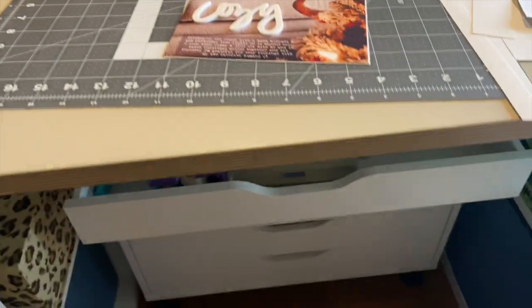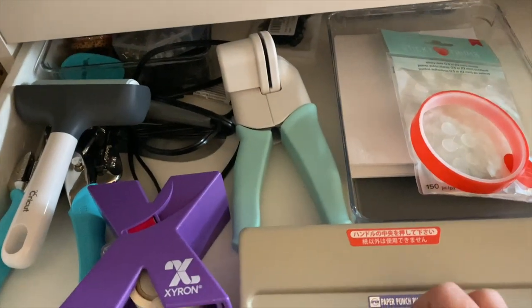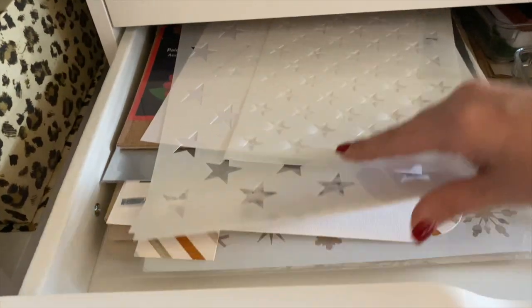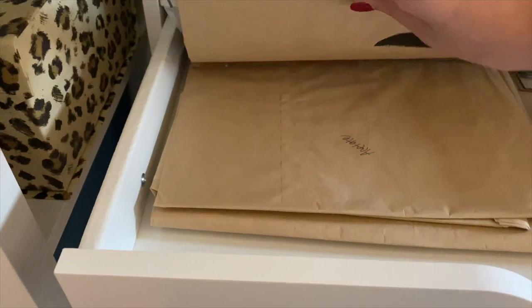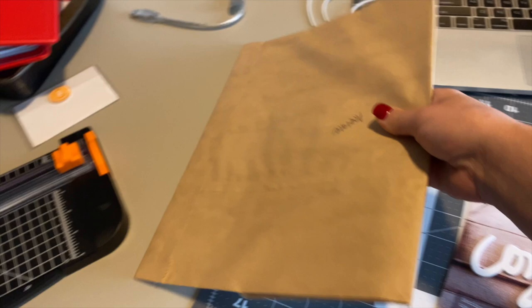Just to show you guys underneath of my desk, I have one of those Alex wider carts or drawer systems on wheels. This just kind of hangs out underneath of here for now. In this drawer I have my specialty papers and some stencils. I was thinking a piece of — I don't want to use vellum, I think I might use plastic or acetate. So let's grab the acetate out and we'll see how this works.